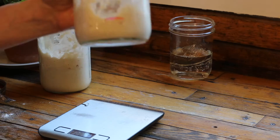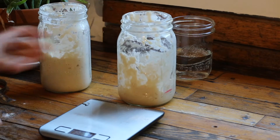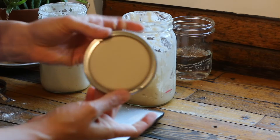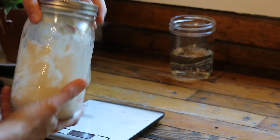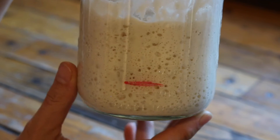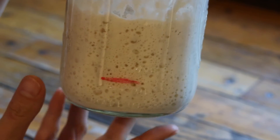Give it all a good stir. You can see I made a little mark with a dry erase marker so I can see how much it rises — I don't usually do this but I wanted to show you for this video. I take a canning jar lid and turn the inside part upside down so that it doesn't seal, then put on the lid and set it aside for the next eight to twelve hours. The next day you can see the sourdough starter has risen two to three times its height. You want lots of little bubbles in there and then you're ready to make the bread.